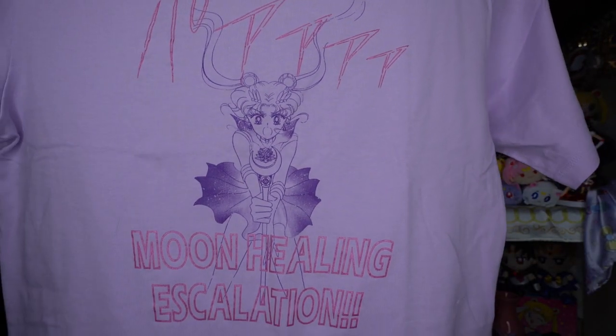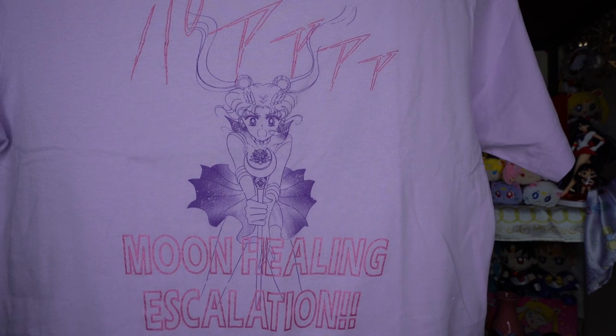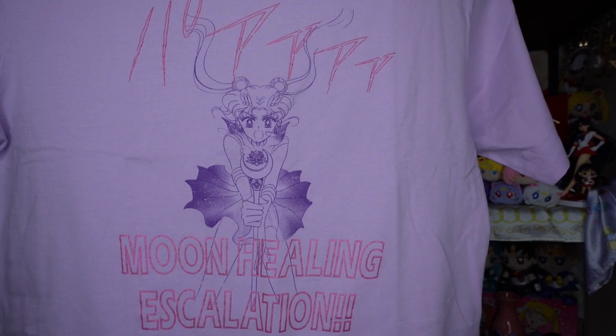Moving on to the next shirt — this one is a lavender colored shirt with a manga illustration of Sailor Moon on the front. It's a print from the manga, and at the bottom it says Moon Healing Escalation. The print is in purple with manga graphics and typeset in a shiny hot pink color. The printing on here is done really nicely. All of these shirts are quite soft, and the printing is done in a way that it won't rub off in the laundry, which is appreciated.